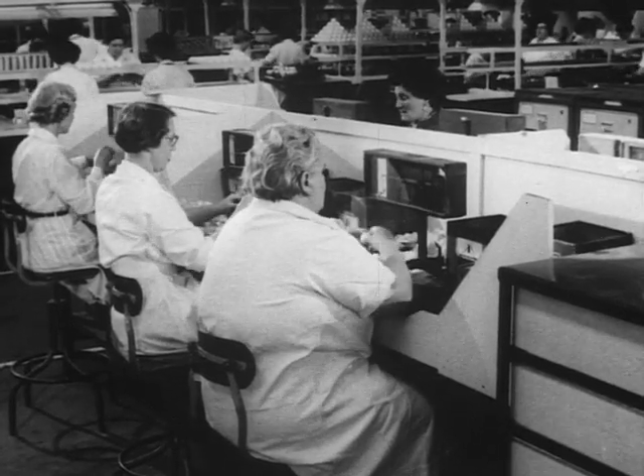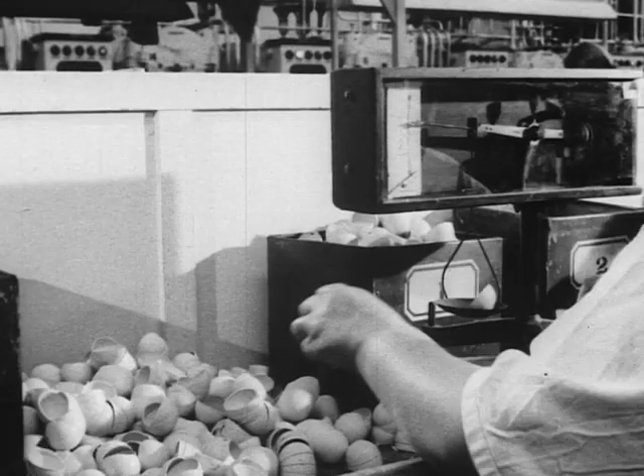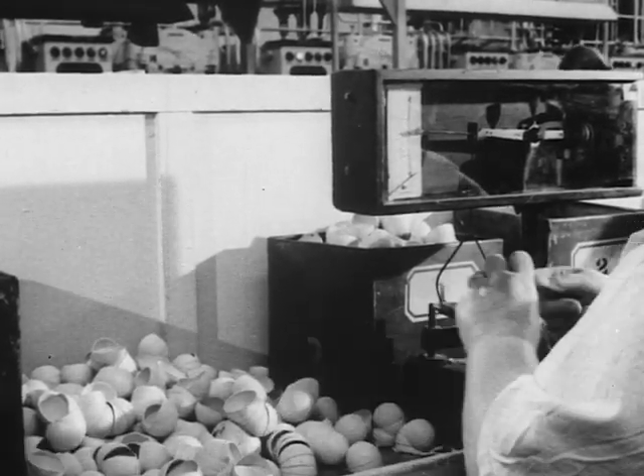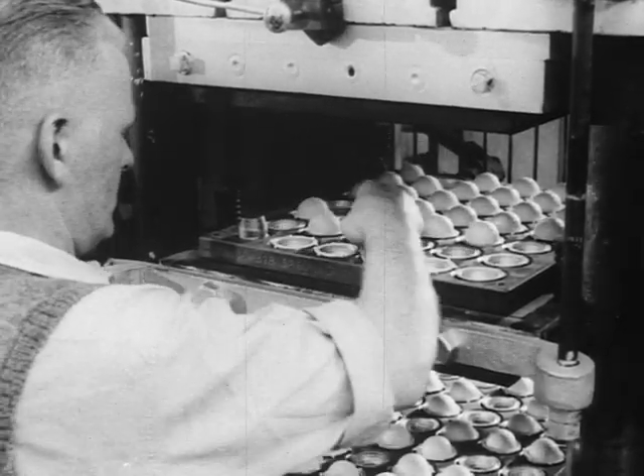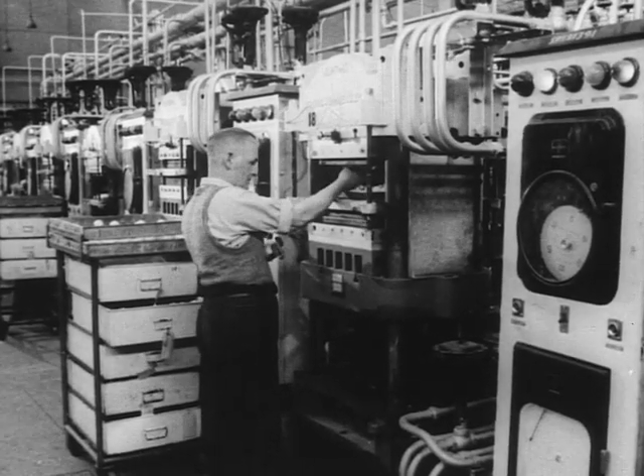Meanwhile, the gutta-percha shell for the outer casing has been prepared, and its two halves carefully checked and weighed. The fixing and curing of the outer shell is completed in a second set of steam presses.